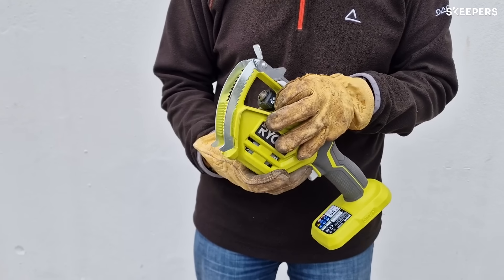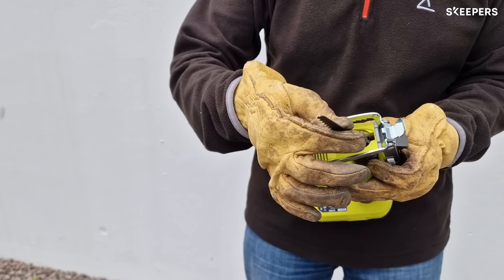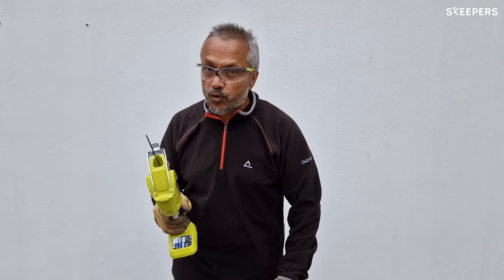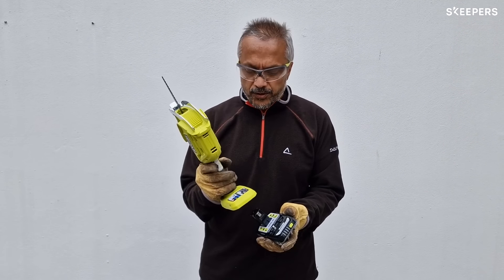Next, twist the unlock mechanism in the chuck and insert the blade. This should click — just check that the blade is in firmly. Make sure that you always put in the battery last so that the tool doesn't come on when you're trying to use it.